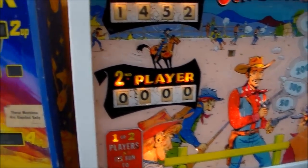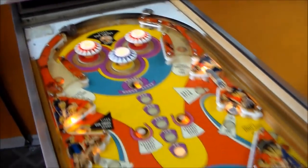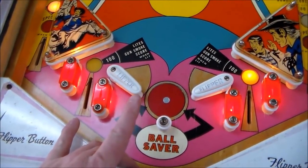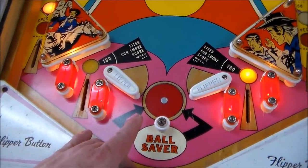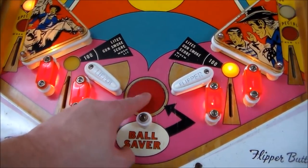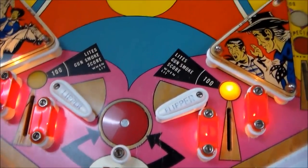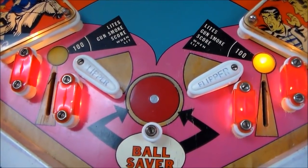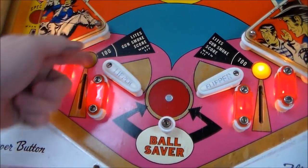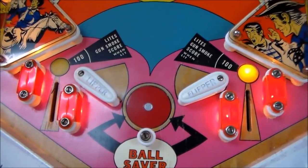A game of skill. It was a two-player game, obviously. And then on the play field, this was the first — at least American game — to have this ball saver post that comes up while you're playing. So that pops up where you can't lose the ball down the middle. But you can lose the ball by cradling — if you try to catch the ball, it'll roll out the out lane.